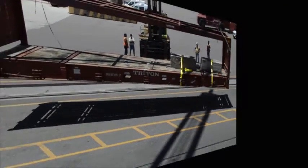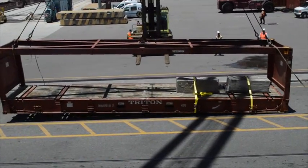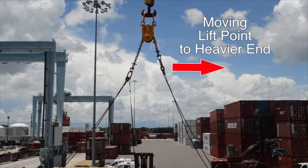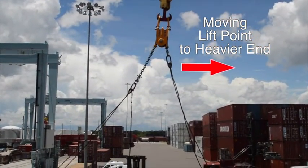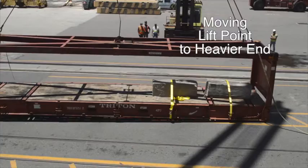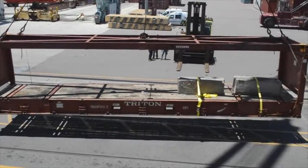To change the lifting position, the operator simply lowers the container to the ground. This automatically releases the chain wheel and the lifting point can be changed by slewing the crane and passing the chain through the chain wheel toward the heavier end of the container, so that the correct balanced lift position is obtained. The container can then be lifted in a safe horizontal and balanced position.